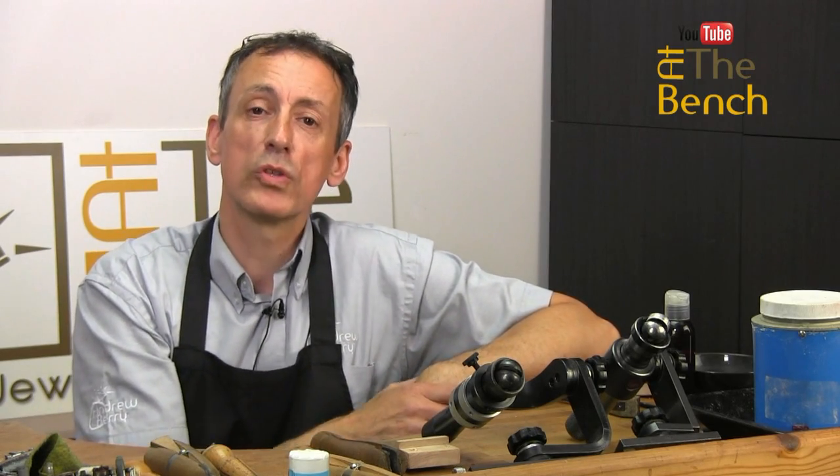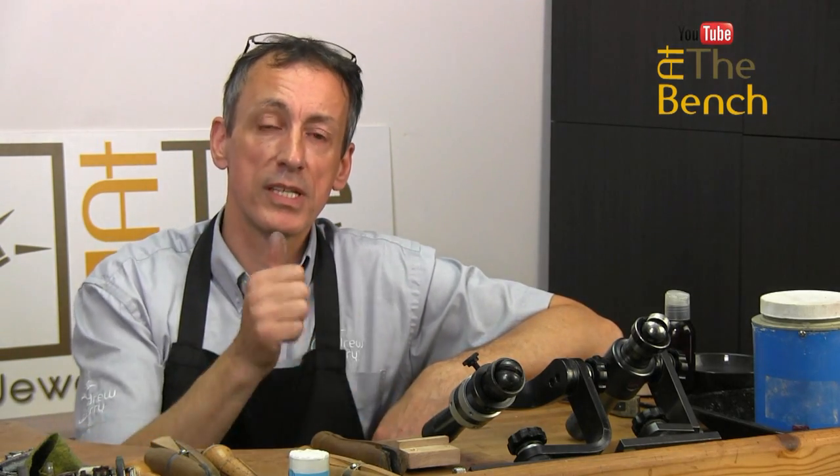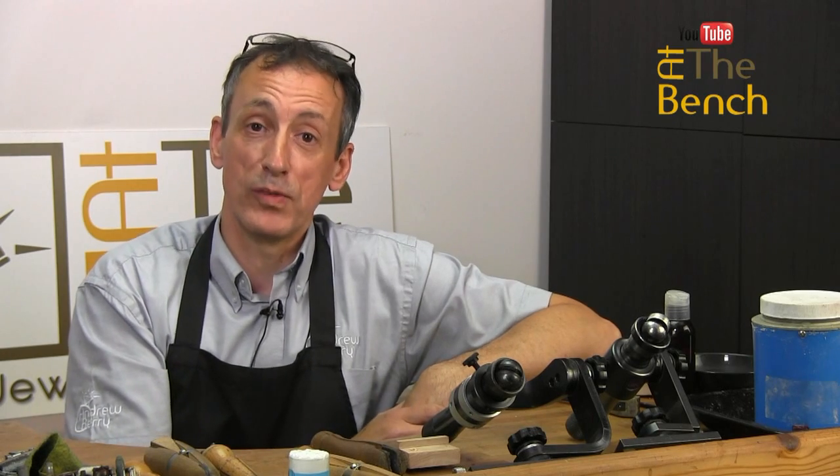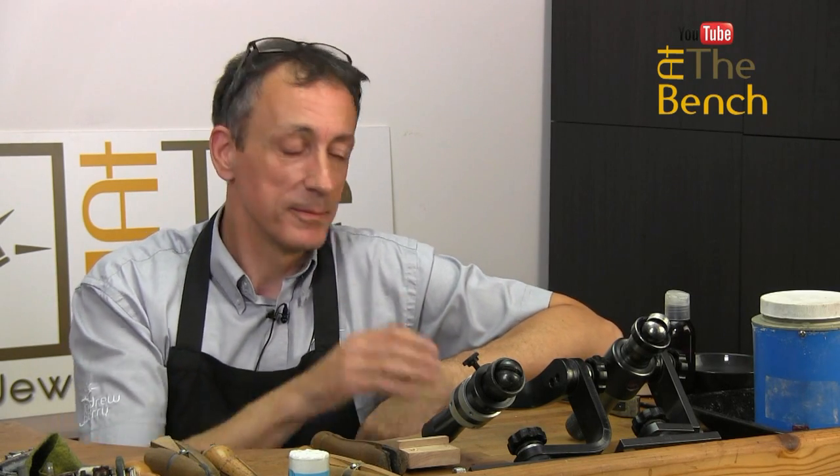My name is Andrew Berry for At The Bench's YouTube channel. Thank you for watching. If you like this film, please give us a thumbs up and share it with your friends. And if you haven't subscribed already, just click on the subscribe button down below or at the end of this film. I'll see you in the next film. Take care, bye-bye.